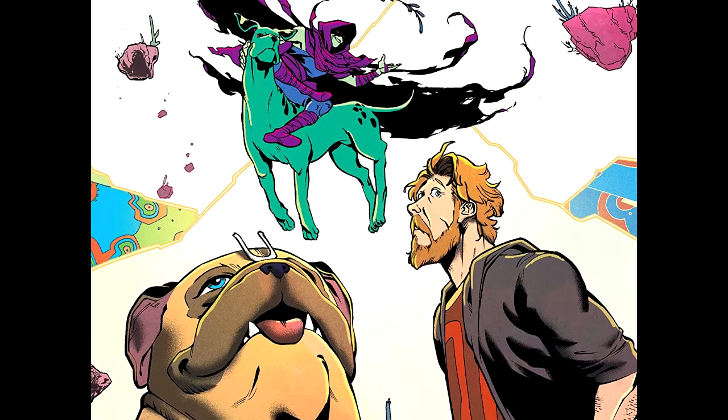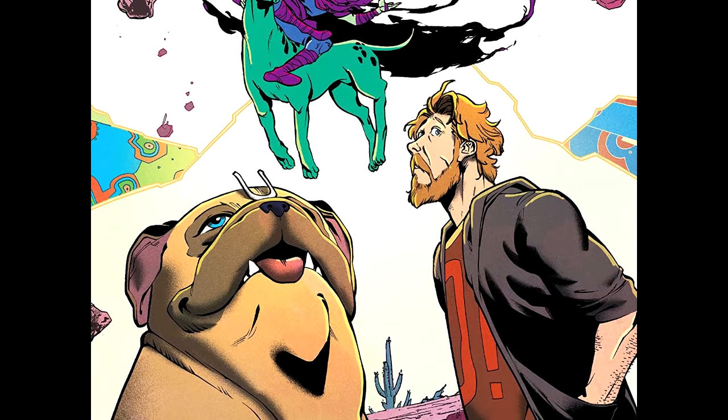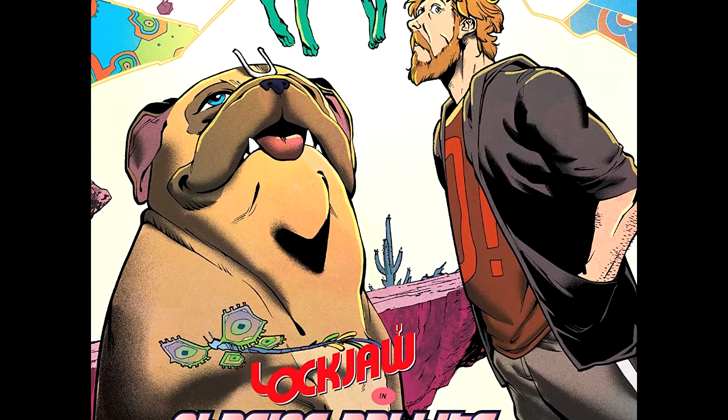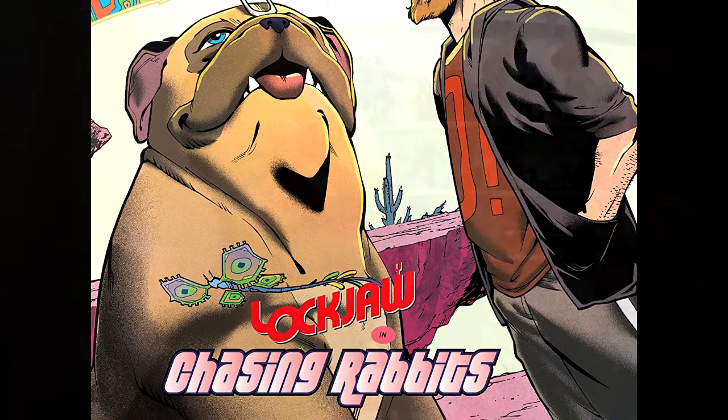There are four siblings for Lockjaw and they all have their own special little thing about them — and it's awesome, it's absolutely awesome. And the end of this — I'm not really going to go too much into it — but the end of this is a really beautiful ending.